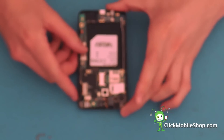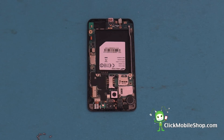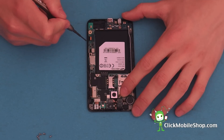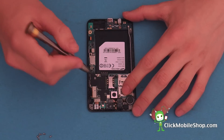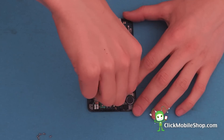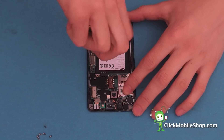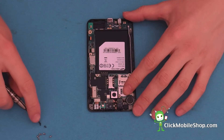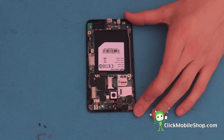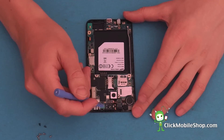We can now start to disassemble the logic board on the S2. This is held in place by two black screws — one is located at the top left and one is located at the bottom right hand corner. Once we have removed these screws, we can go ahead and take the plastic pry tool and begin detaching all of the ribbon cables.